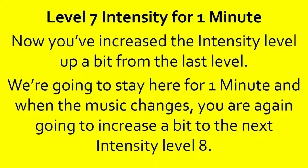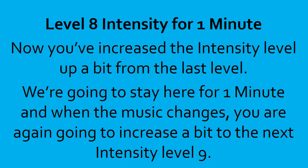10, 9, 8, 7, 6, 5, 4, 3, 2, 1, done. Level 8 intensity for 1 minute. Now you've increased the intensity level up a bit from that last level. You're going to stay here for a minute, and when the music changes, you're going to increase a bit to the next intensity level 9.